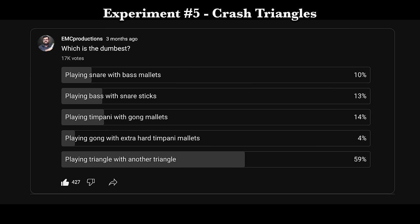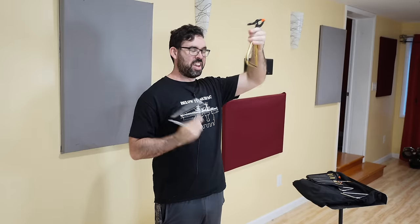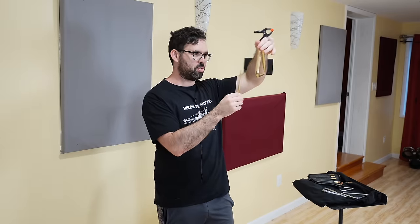According to this survey, most of you think that playing triangle with another triangle is dumb, but I completely disagree with that and I'm going to prove it. Not bad, honestly. Just for your reference, here's what it sounds like with a normal triangle beater. So I've got a few different triangles here — I think the big massive one was kind of too clunky sounding, so let's go down one size. We'll try this triangle on this triangle. Hold on, maybe I need to lighten my touch up on this. That actually made a pretty big difference.